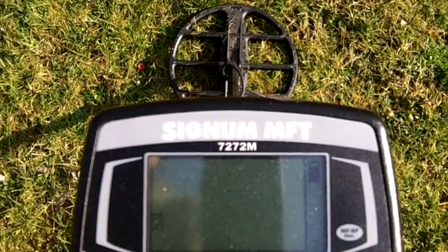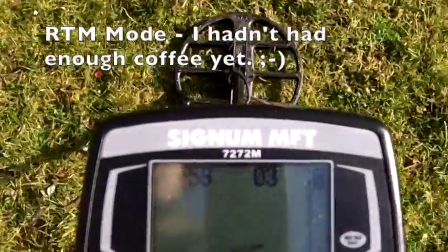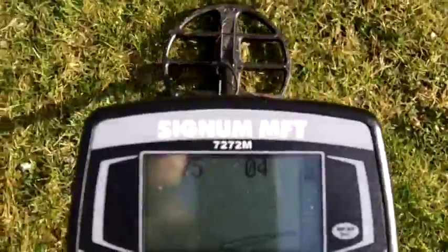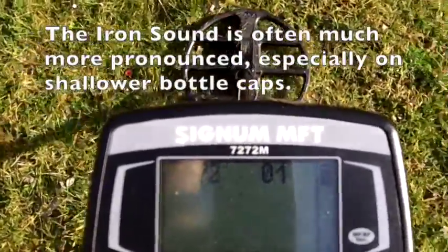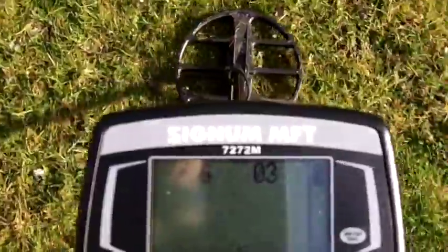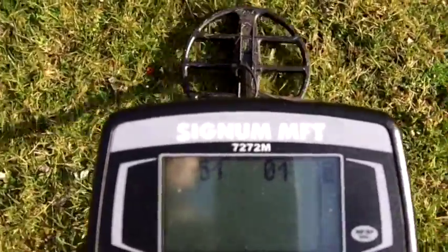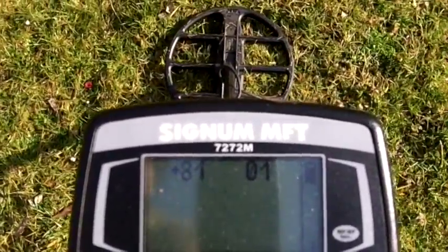Let's go to program four — this is RTL mode. It's hitting it. Now watch, let me show you something here. You hear that? Just the edge of the coil — it's grunting. If I keep going then you hear the target, but just the edge. So that has bottle cap written all over it.